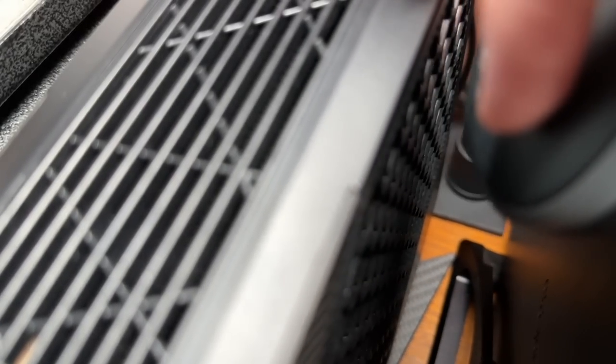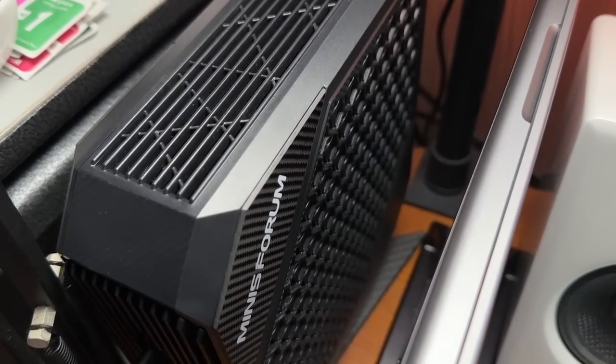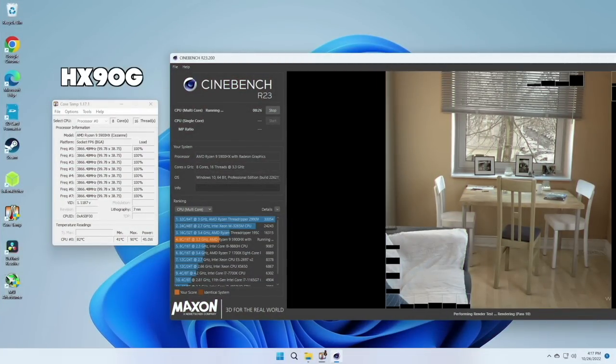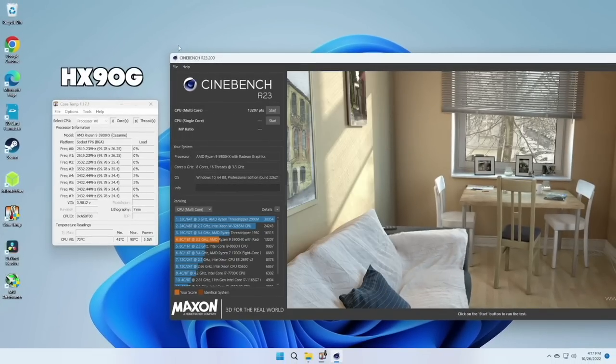The device also runs very quietly. I'm using a mouse click next to the microphone as a noise reference for comparison. After the 10-minute Cinebench test, the overall score is 13,161. Comparing this to the HX90G from a few months back, the older model had much higher temperatures — 90 degrees max on the CPU — running at 45 watts, which is 10 watts lower than the HX99G's 55 watts. Yet between the two, the overall Cinebench score is nearly the same: the HX90G got 13,207.